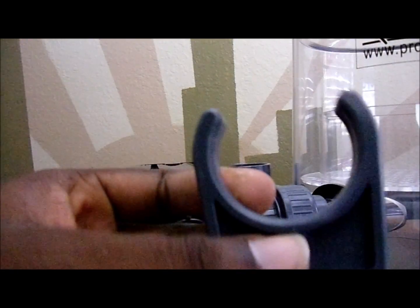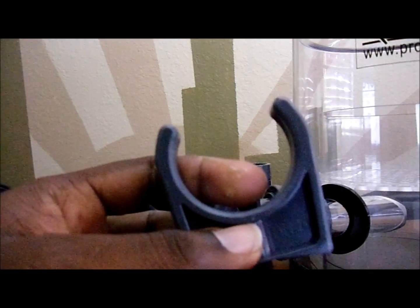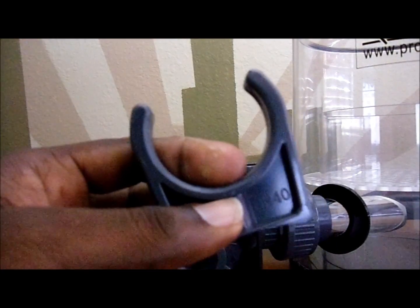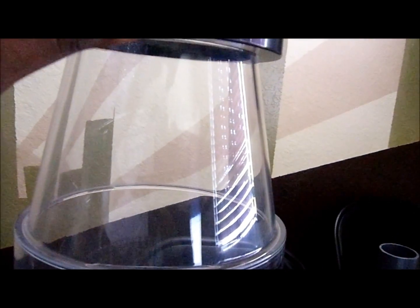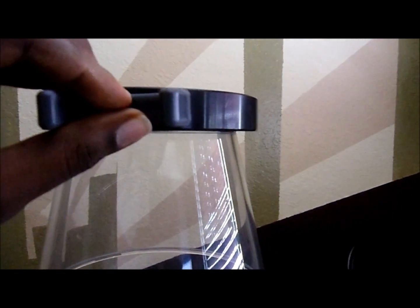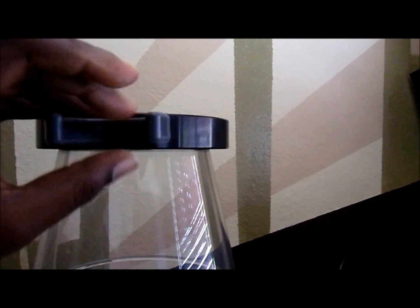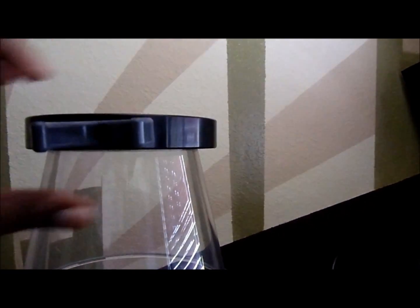Our next move is placing this piece right here — as you can see it has a little screw, you slide the screw into here. Basically what we're going to be doing is connecting this up here. So we're going to take this, stick it up into here, and screw it in.